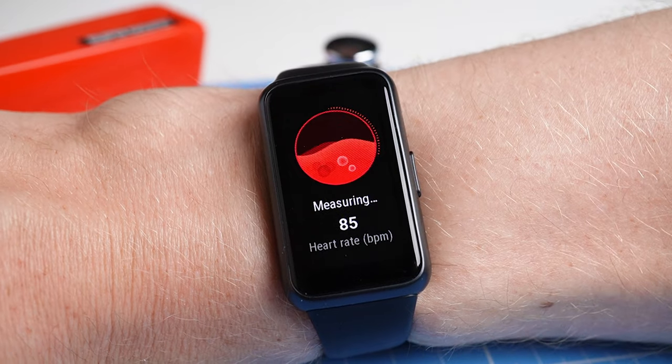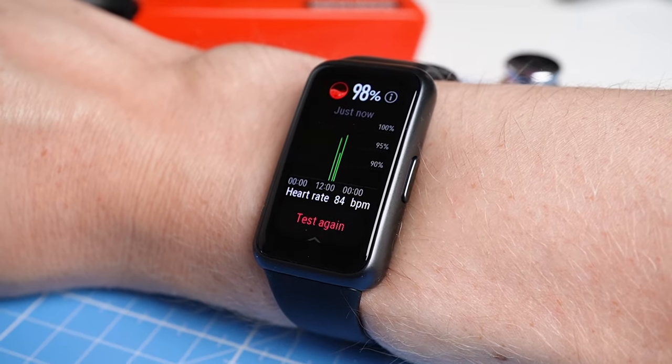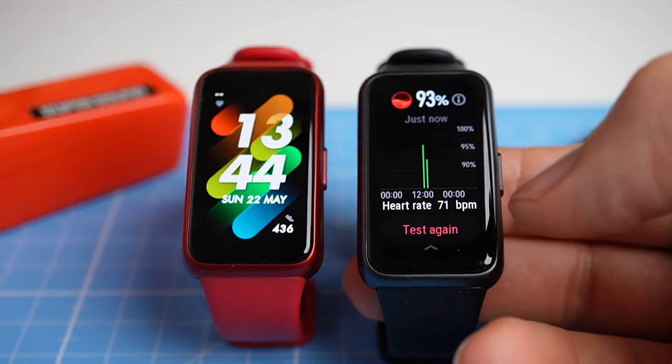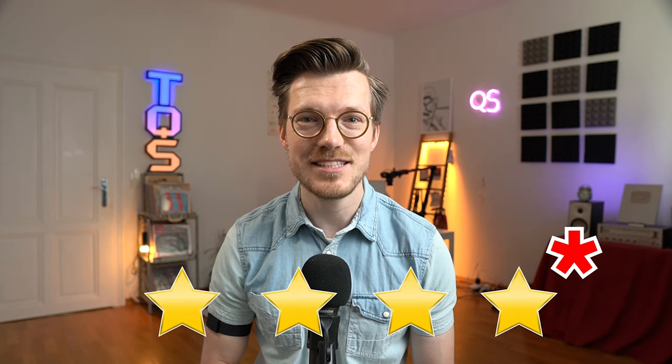Based on my testing, the Band 7 mostly detects correct SpO2 values at ground level, and if it performs similarly to the Band 6, it will also be able to detect a lowered SpO2 level. I'd give the SpO2 measurements of the Band 7 4 out of 5 stars, with a small asterisk since that assumes measurements in a low-oxygen environment are similar to those of the Band 6.